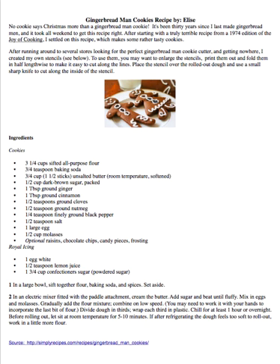Gingerbread Man Cookies Recipe by Elise. No cookie says Christmas more than a gingerbread man cookie. It's been 30 years since I last made gingerbread men and it took all weekend to get this recipe right. After starting with a truly terrible recipe from a 1974 edition of The Joy of Cookie, I settled on this recipe.